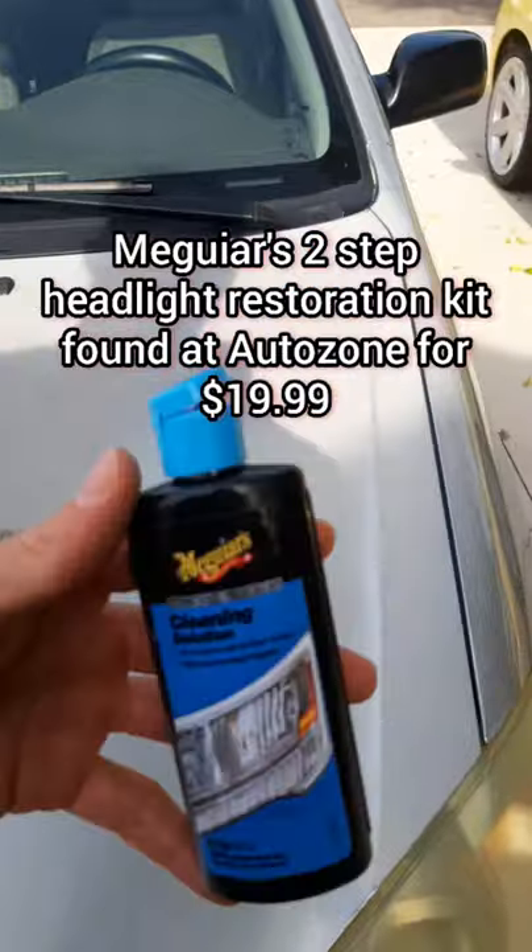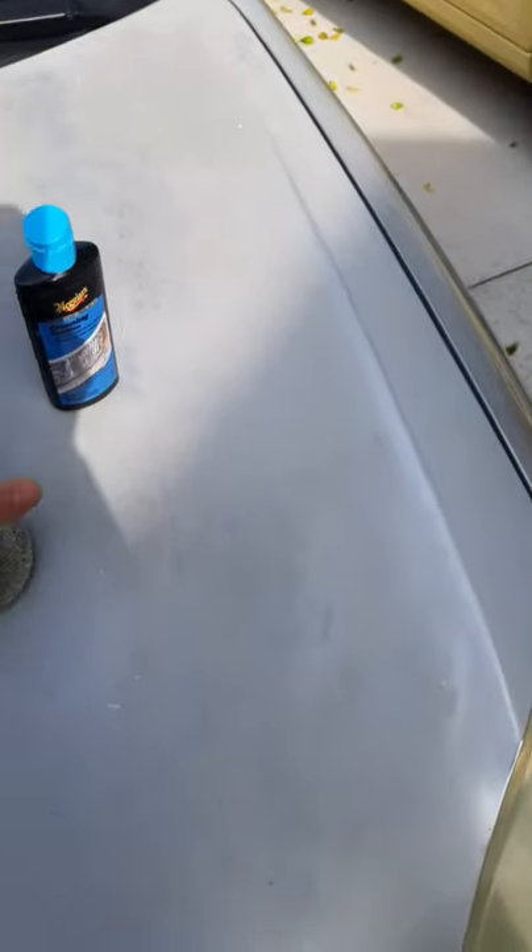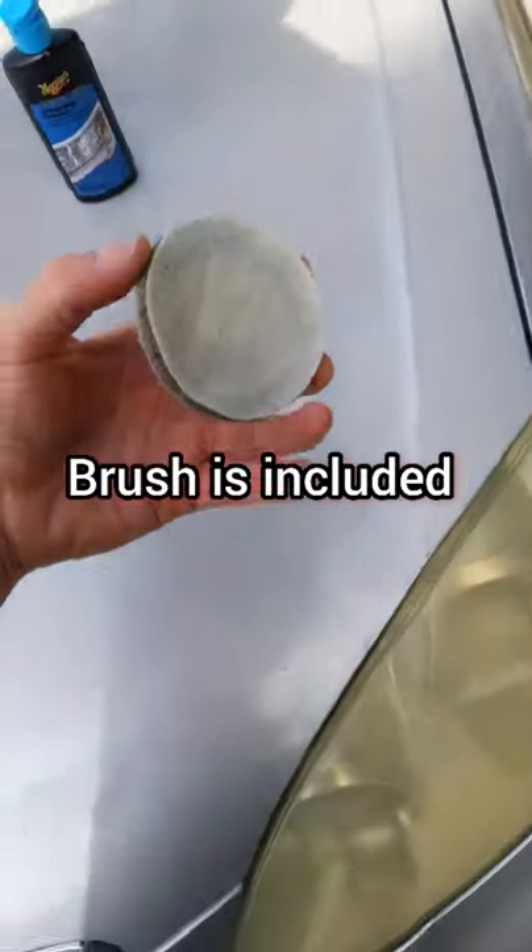First step would be to get a cleaning solution like this one. You can get it for like $19.99 at AutoZone. You'll also need a little brush. I'm going to apply a first coat of cleaning solution.